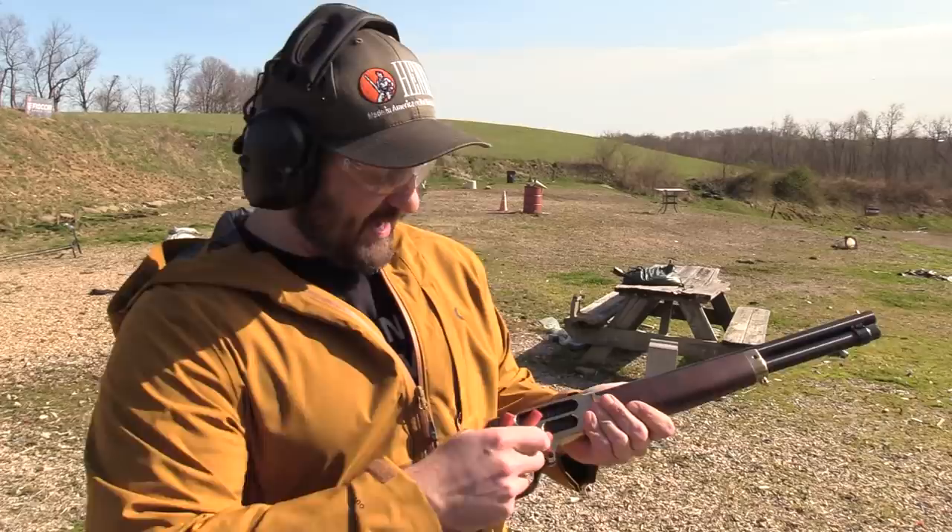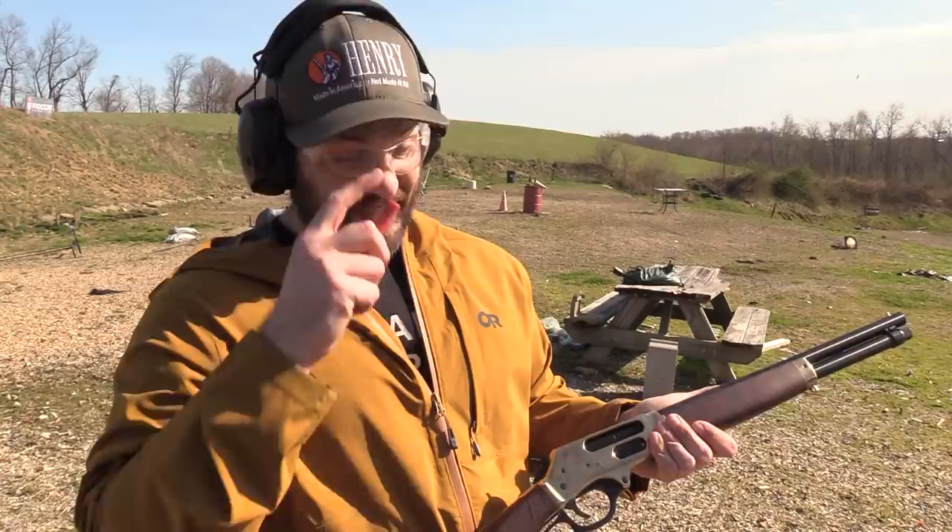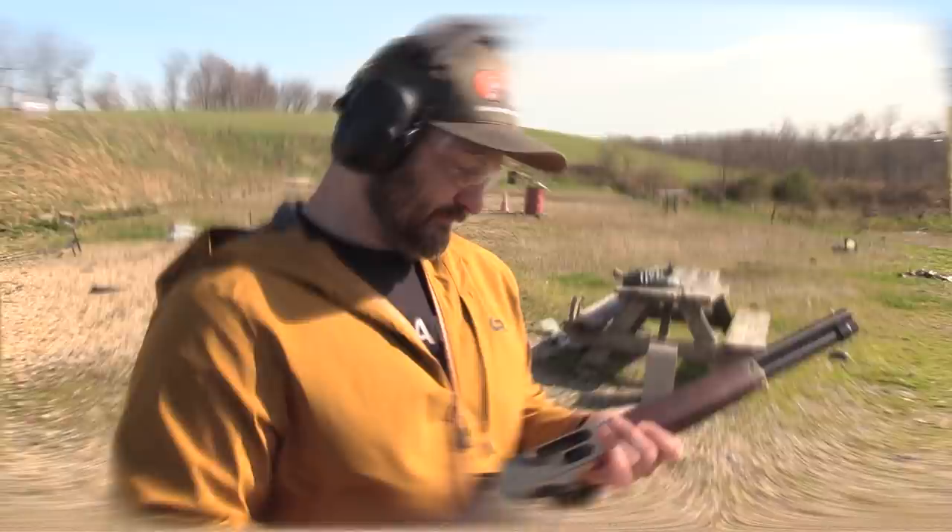Unfortunately, given the ammunition situation in the country, we're not going to do a whole lot of shooting today because I have very few compatible shells. I'll bump to footage from when I first got this gun, testing to see if the shells I had were compatible — because .410 ammunition is nearly impossible to find these days.